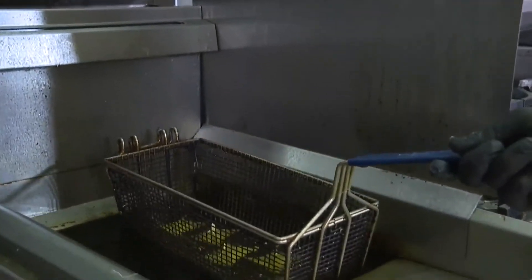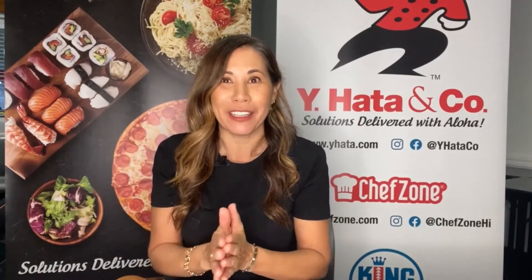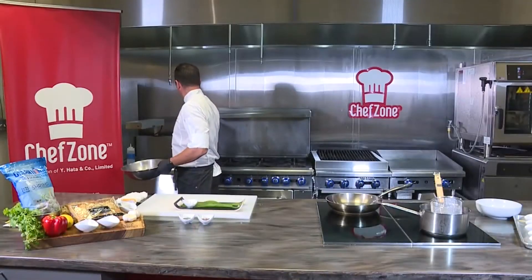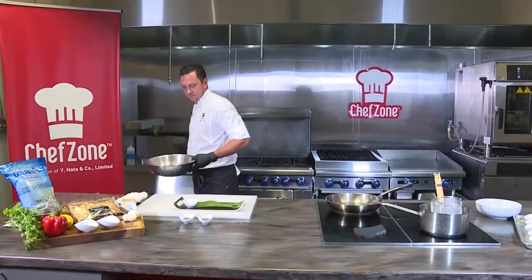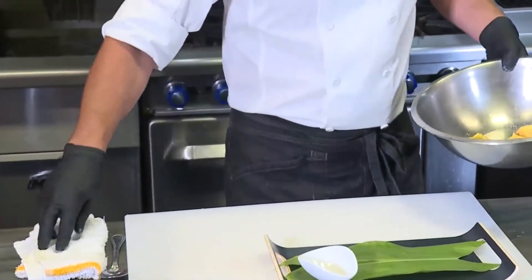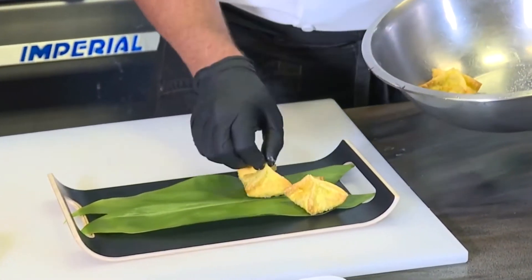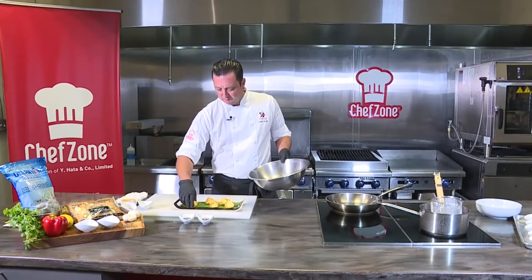We are back on Living808 with Hawaii's Kitchen from Chef Zone, with Y. Hata Corporate Executive Chef Chris Blanc, and we are going to finish up the shrimp wonton and get started on another dish here for our last segment. We're going to pull our wontons out, give them a little bit of salt, and place these on our tray here. You can use any sauce you want for this application.